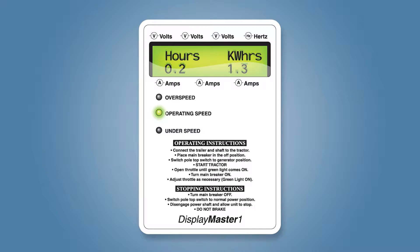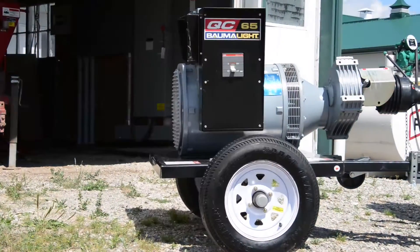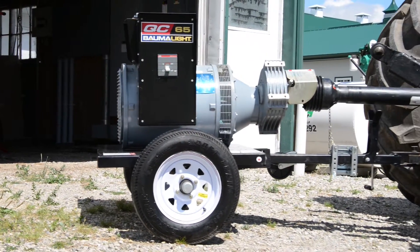Rugged, solid-state microprocessors monitor the performance of the generator accurately even in sub-zero conditions. The backlit display is quickly and easily read even in low-light situations. The display scrolls through the monitored features at 30-second intervals so you're always on top of the generator's performance.